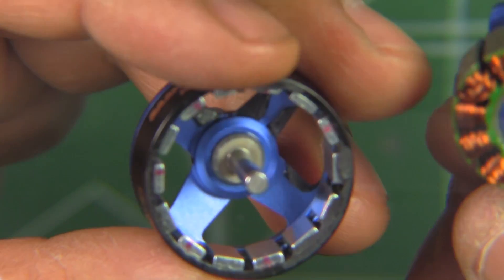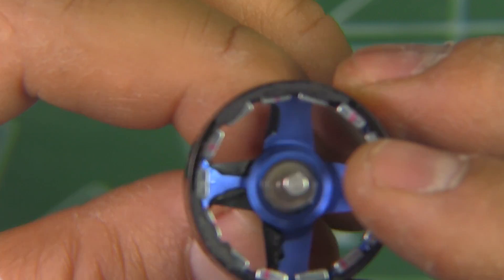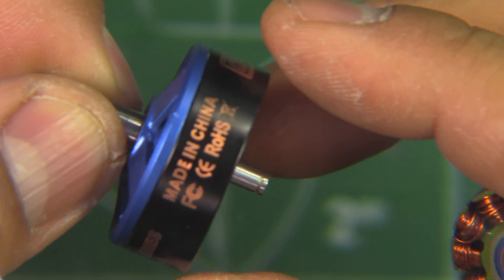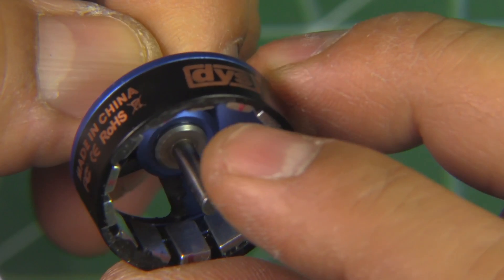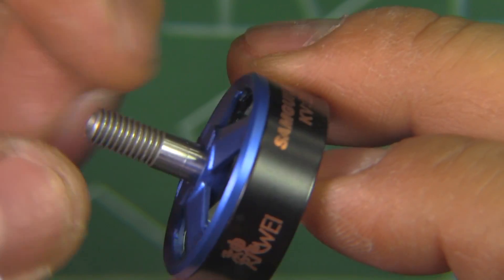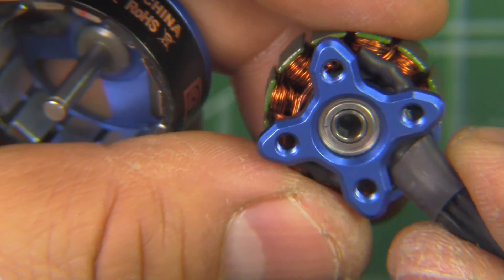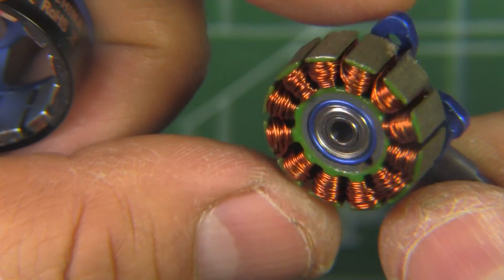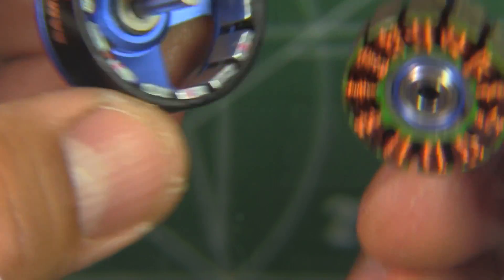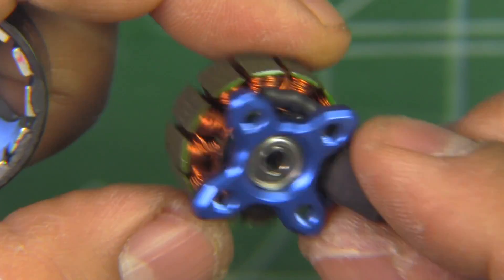Of course, only abuse will really show how durable these motors are. They're brand new so we don't yet know how well they'll stand up to crashes and all that. Hopefully the shaft is really good hardened steel and it's not going to bend easily. And hopefully the bearings stand up to abuse — a lot of times with a budget motor they have to cut costs somewhere, so hopefully they didn't cut costs on the bearings, because sometimes that's the first thing to go.